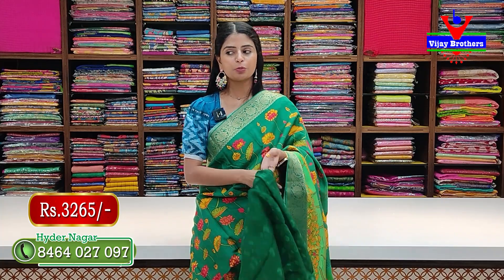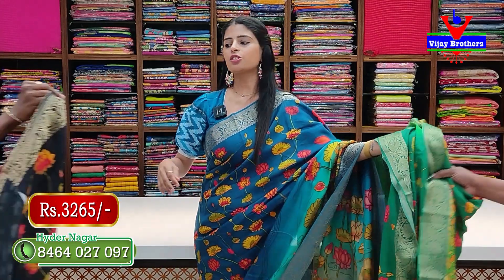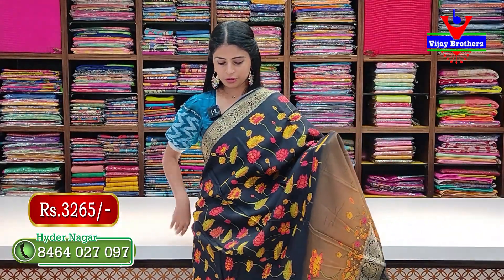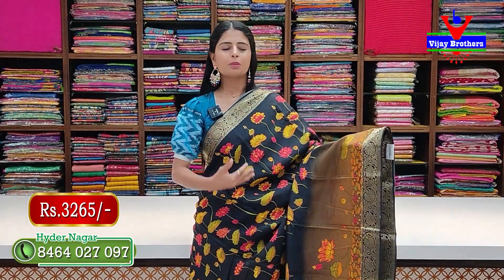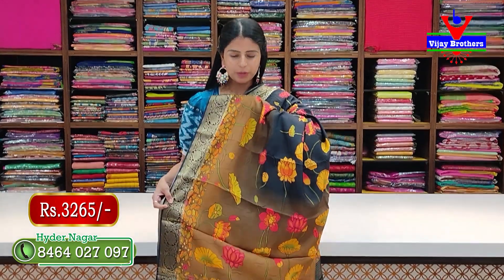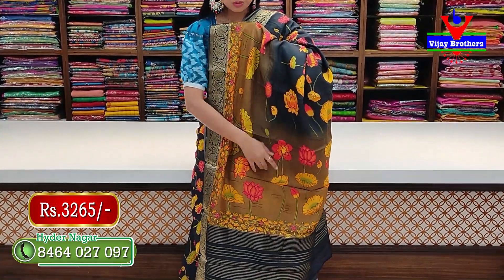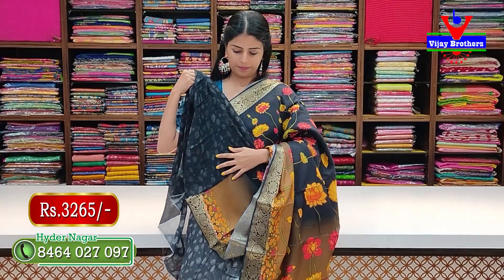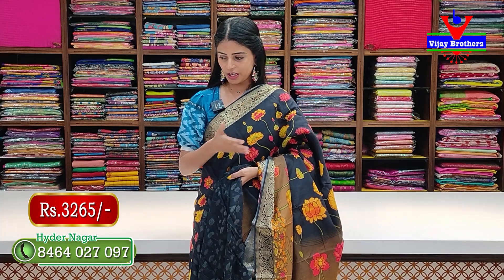Next combination — black. The body is entirely black, with a light toffee brown border at the bottom. The pallu has a printed pattern, and the blouse has a lines pattern. Price: 3265 rupees, including blouse.